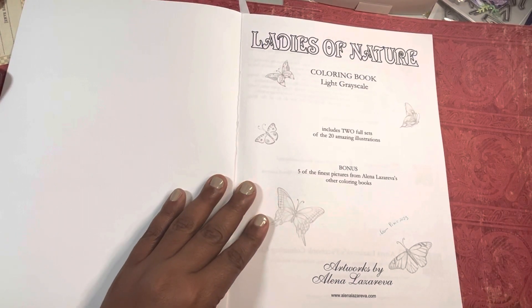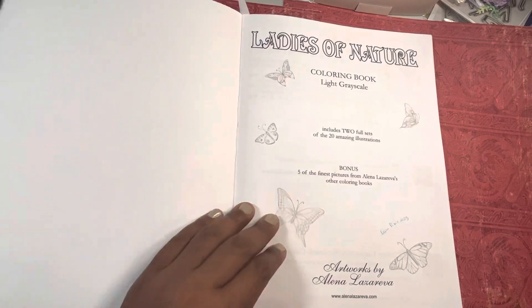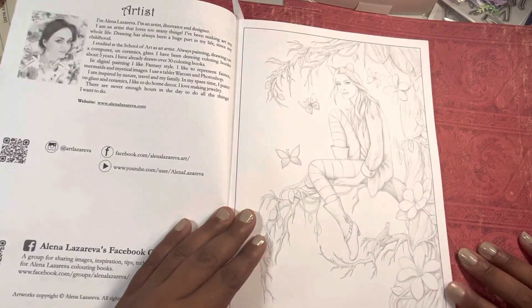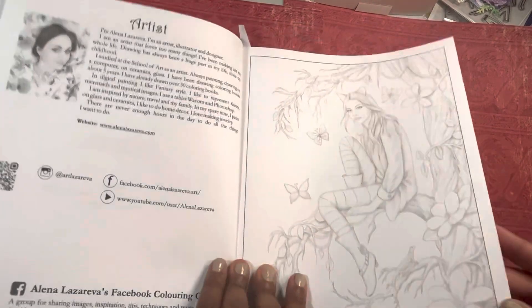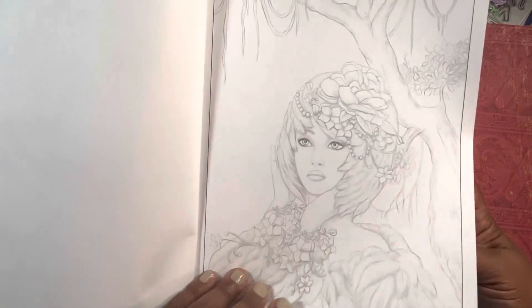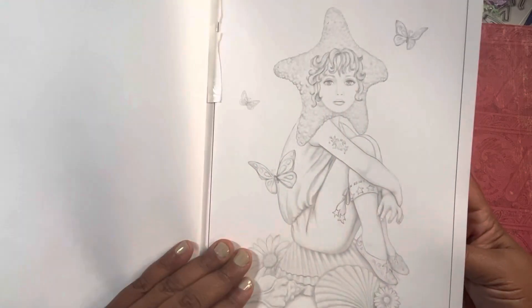This does have doubles, which I'm not a big fan of, but it is legit so some people do like doubles, so there you go. It has this light grayscale which I like — I like the lighter grayscale better if I'm going to do grayscale versus like real heavy darkness.